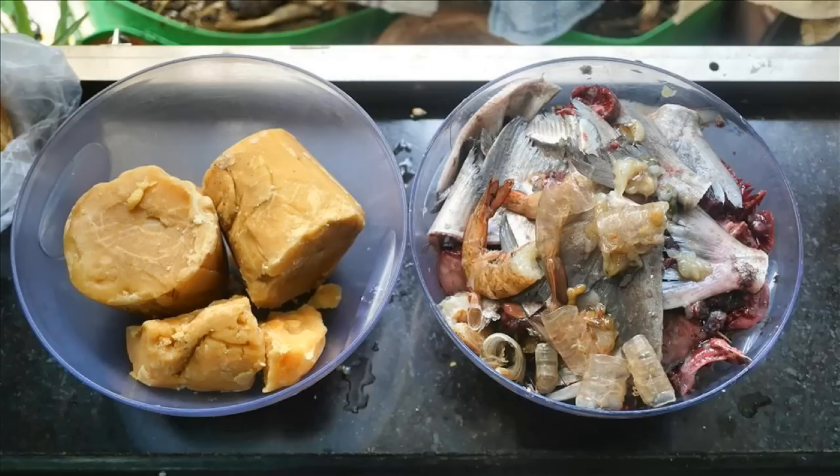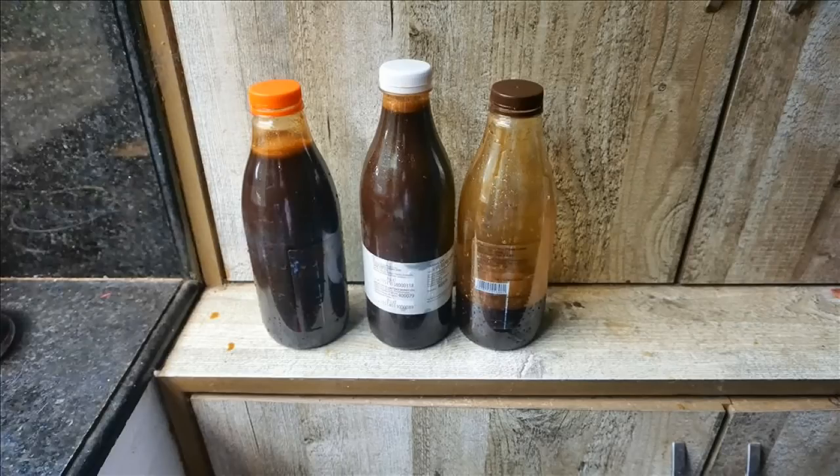To complete this series, the next video will be on a DIY liquid fish fertilizer. Thank you so much for watching.